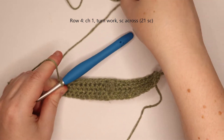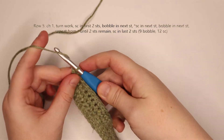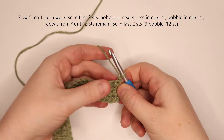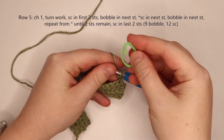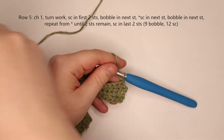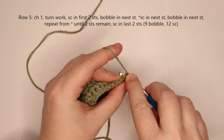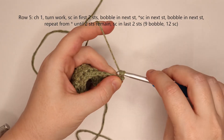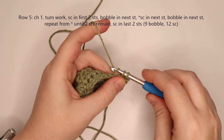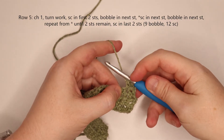Now we're going to start row 5, working on the base of the tree. We're going to chain 1 and turn our work. For row 5, feel free to bring in a stitch marker and mark the numbered stitch for each bobble row. We're just going to single crochet into the first two stitches, and then we're going to start our bobble in that third stitch.